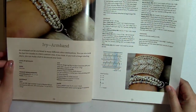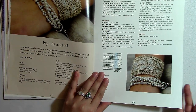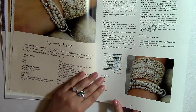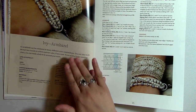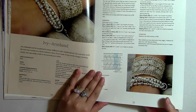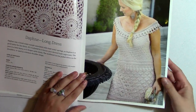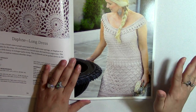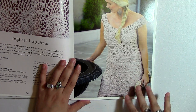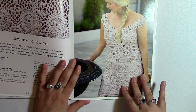Now this one I really liked. You can make this armband — this one's called Ivy. So even though the same person is wearing it, this is called the Ivy armband. And this is the Daphne long dress. Again, what I like about this — I love the idea of wearing something over either a slip or an already existing dress. I think that's cool.